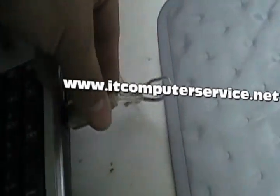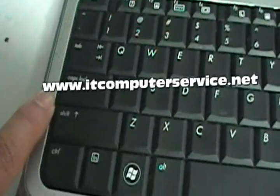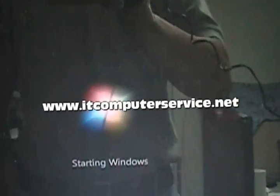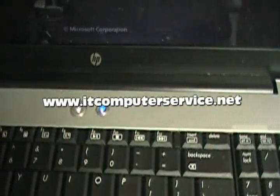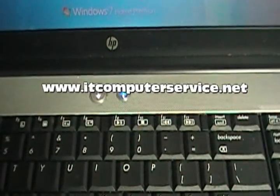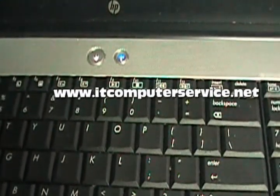Turn it on — the light blinks once and now you can see we have video. The laptop is good to go. Windows is starting up and there's activity on the hard drive, so we should be okay. If you have questions about this process, subscribe and post your questions. If this video helped you, subscribe — more subscribers means more visibility on YouTube.